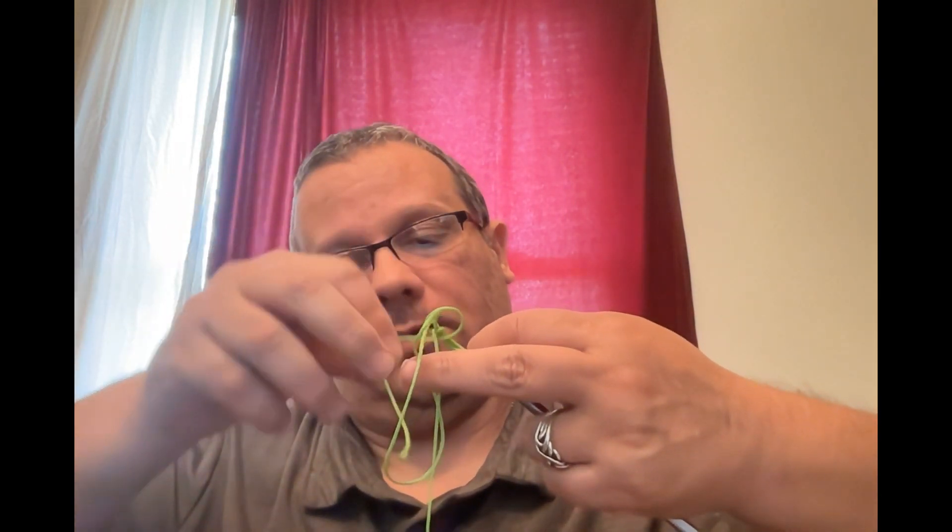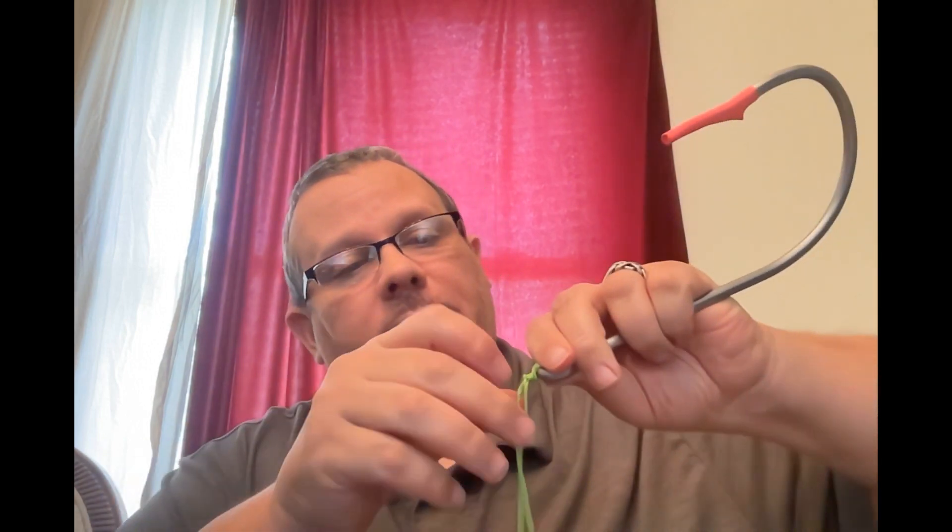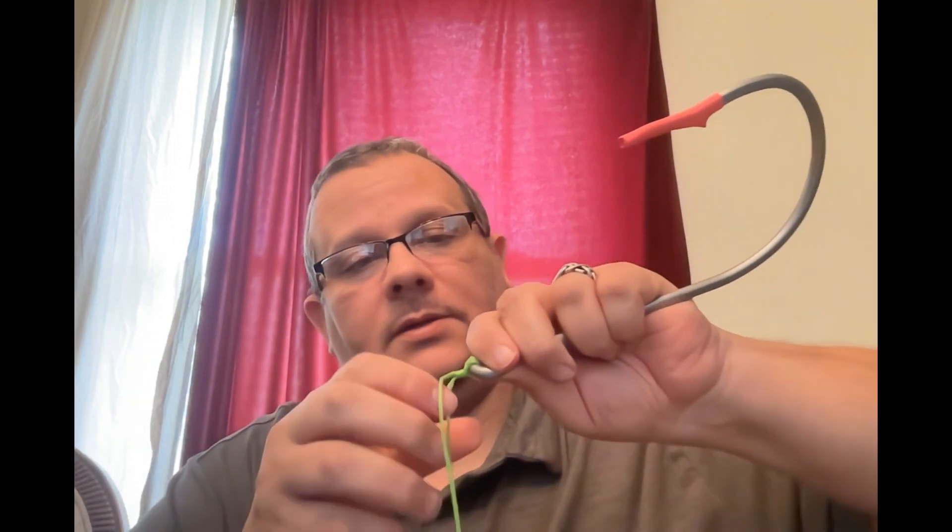Take our tag end, feed it through the loop. Moisten it, then pull that tag end, pull the main line, and the tag end together — make sure everything is cinched down. And that is the WTF knot.